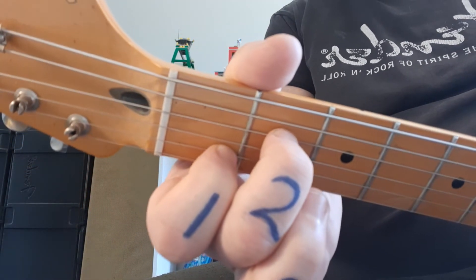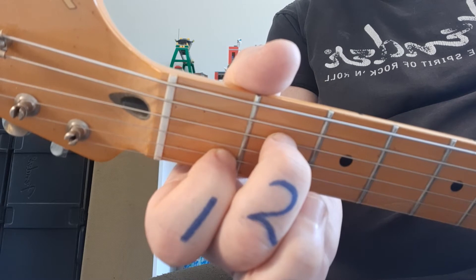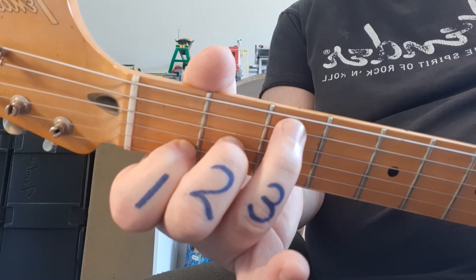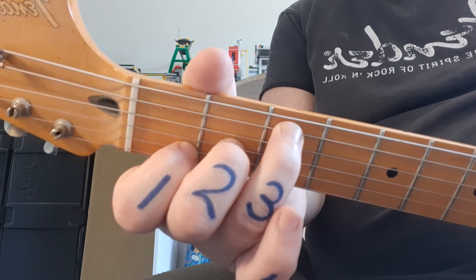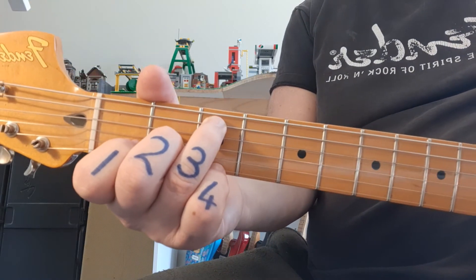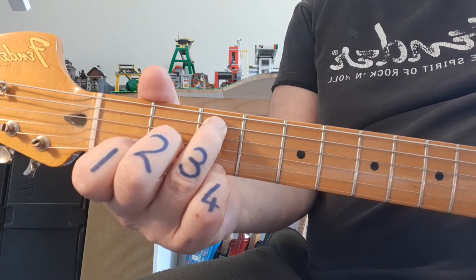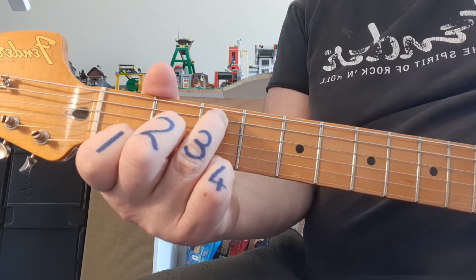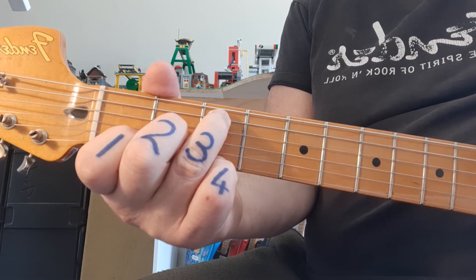The preceding chord is Am7. You bring the middle finger down, put the ring finger to fret number 3 on string 5, and the pinky at the bottom on the 1st string, fret 3. So it's going to sound like this. That is C6/2.